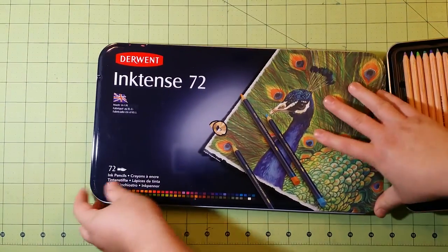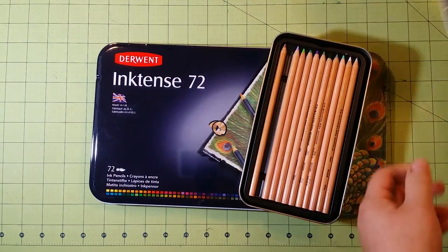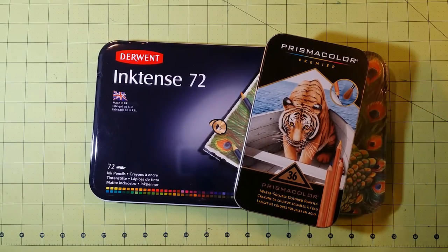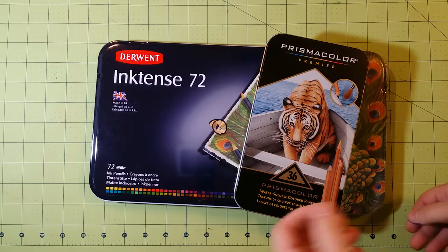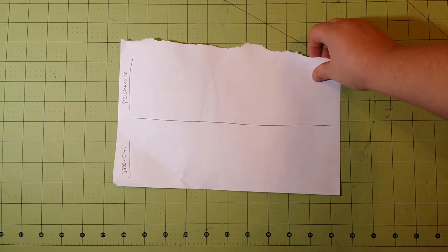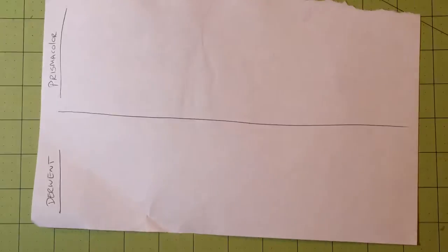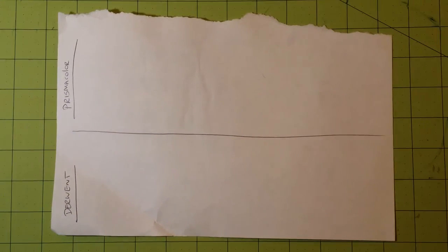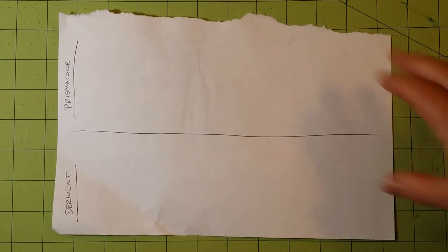Each one of these sets comes in a tin. The difference in the number of colors is 72 versus 36. I have a little piece of paper here, oriented sideways so I can zoom in on it. I have Prismacolor on top and Derwent on the bottom. I'm going to start with the blue.